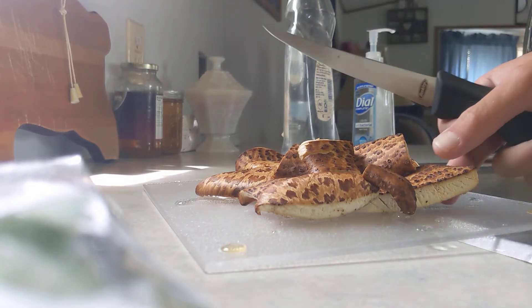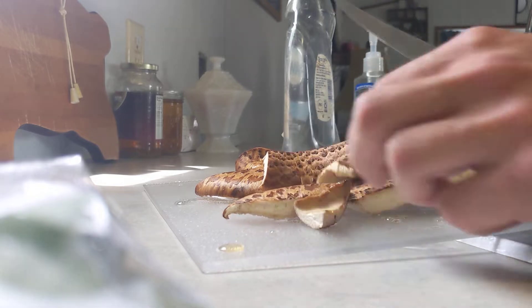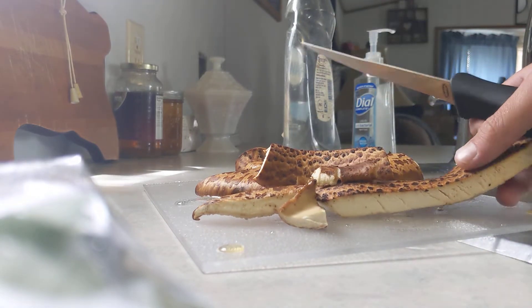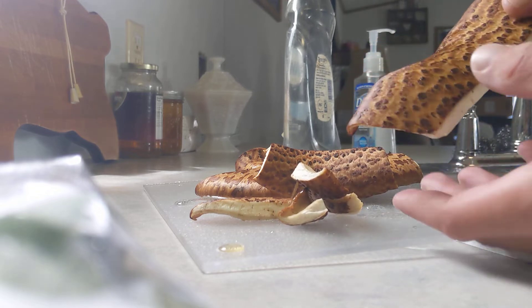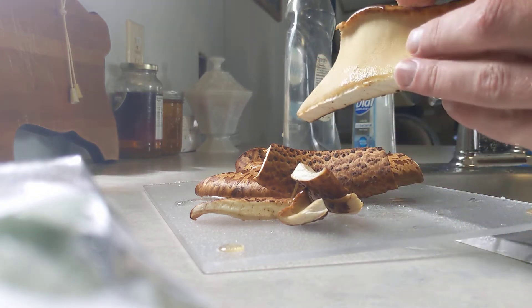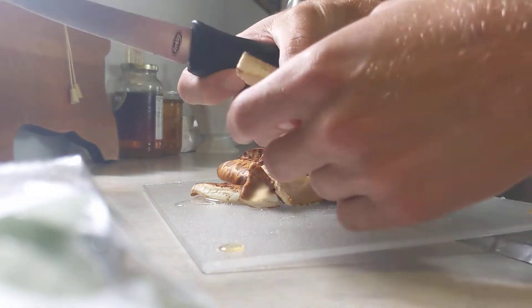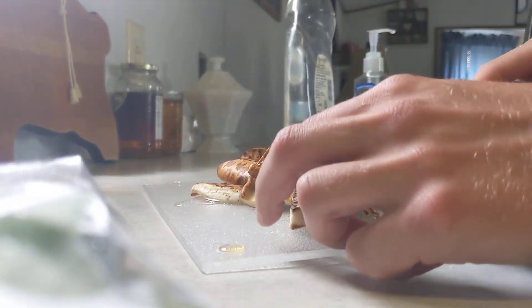Hey guys, another episode of Outdoors with T. Tommy here. Did some foraging — you guys saw me do some harvesting on some pheasant backs a while back, and I just wanted to show you how I prep and cook these.